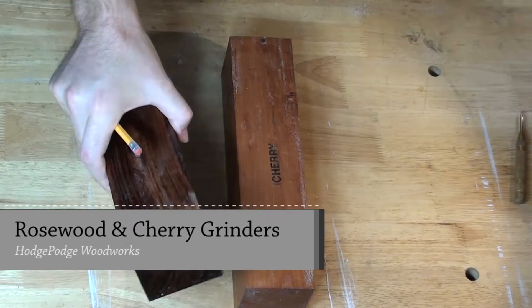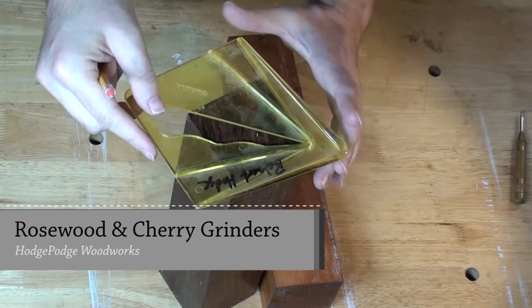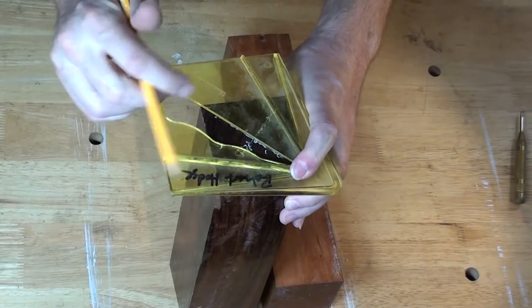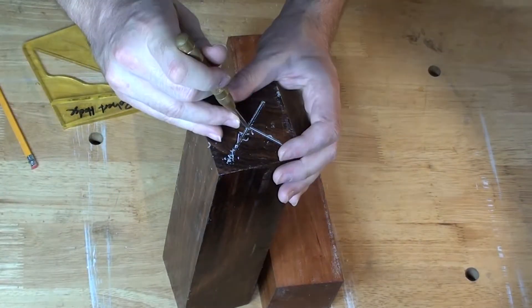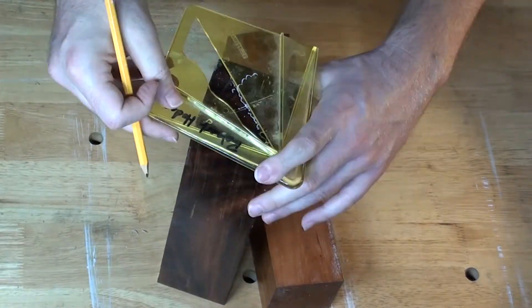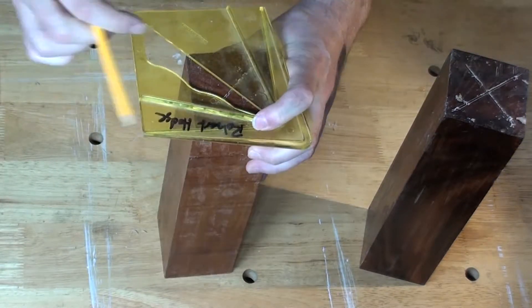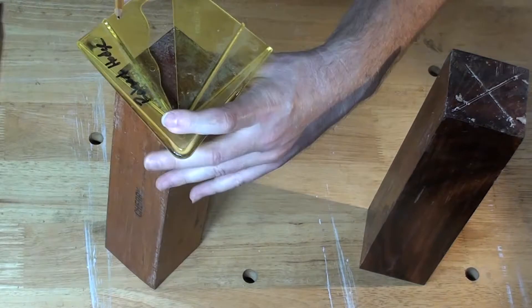Hello everybody and welcome to Hodgepodge Woodworks. In today's video I'll be turning a Turner Select Deluxe salt and pepper mill kit from Craft Supply. I'll be using this beautiful rosewood blank on the left to turn the pepper mill and I'll be using the American cherry blank on the right to turn the salt mill. I start off here by marking the centers of both blanks with a pencil and then I use a punch to put an indentation in the center.